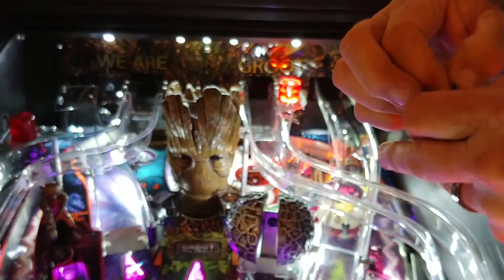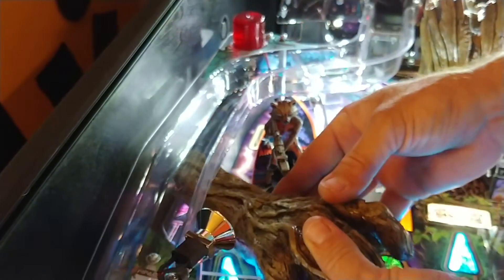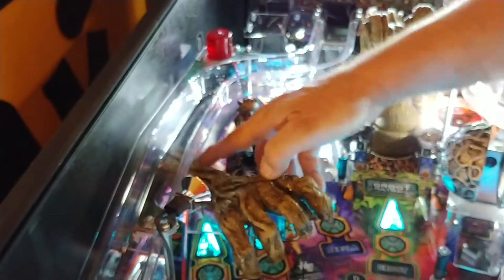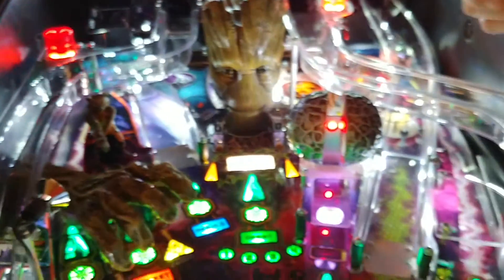So once you've Velcroed it in place, it's pretty much set there. Just to give you an idea — this paper backing comes off just like that. Now you can stick to this Velcro because we've already glued the other side to the mod. So you just line up your position, front or back, however you want to play it. Go ahead and put it down on the plastic. And you're good to go. Now it is removable because it is Velcro, so you can readjust it if you wanted to.